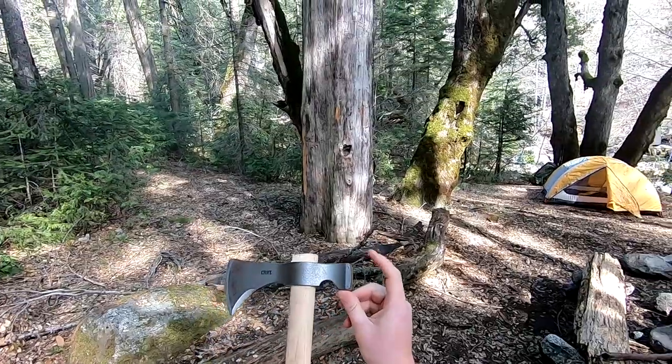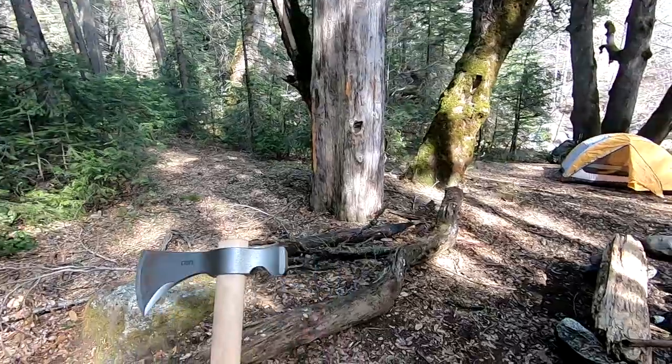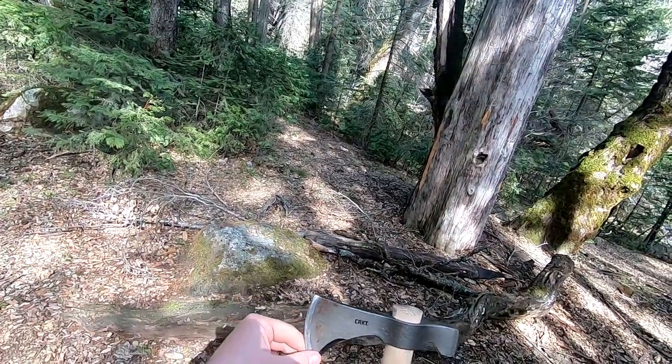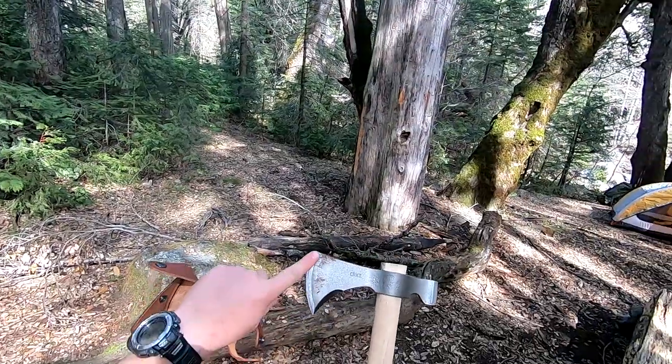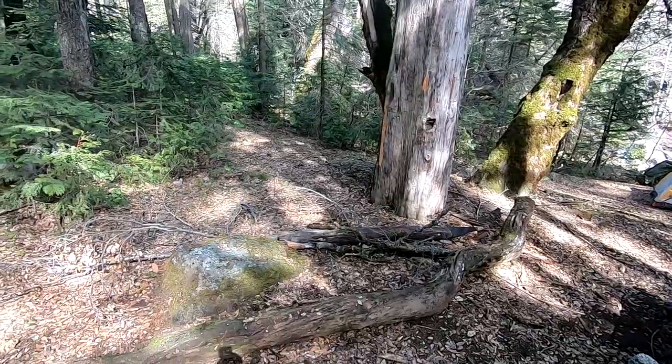This one has a hammer-style poll on it, hardened steel. It's great for hammering tent stakes, or sometimes if you've got to split a log you can hammer in a steel wedge with it. I've shaped this one up a little bit and given it a new edge.